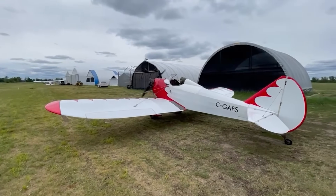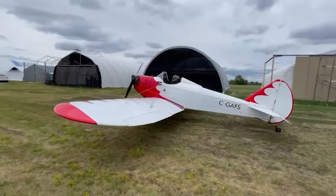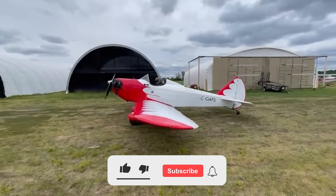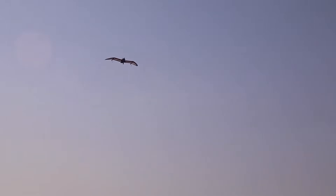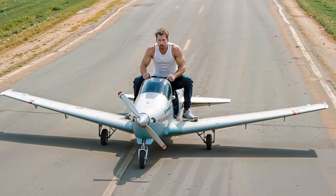Just when it seems like the skies are ruled solely by massive corporations and factory-made machines, some passionate individuals are proving otherwise, crafting their very own aircraft in garages and backyards. Using old parts, pipes, plywood, and a heavy dose of creativity, these builders breathe life into home-built flying machines.